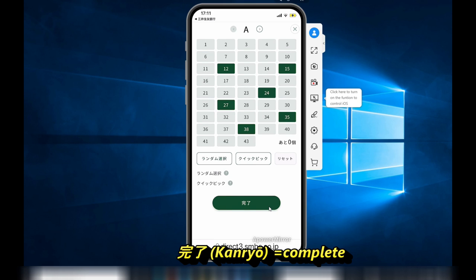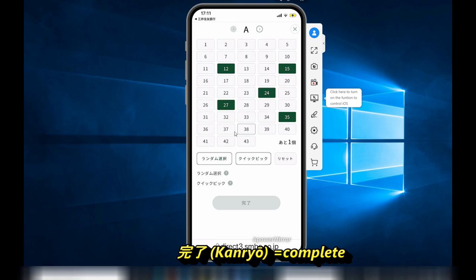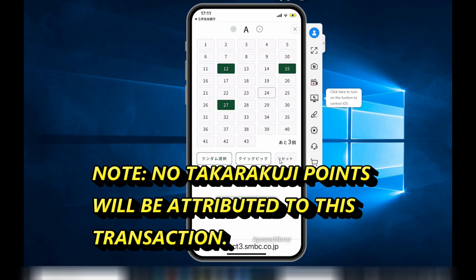When you finish, press that big green button called Kanryo. That means to finish and to pay. I won't be actually doing it because this is just an example. Note: no Takodakuji points will be attributed to this transaction.